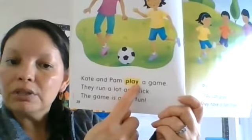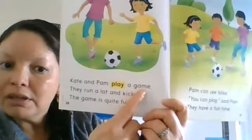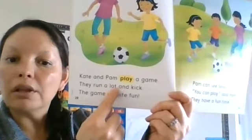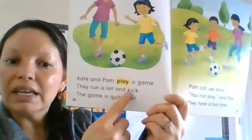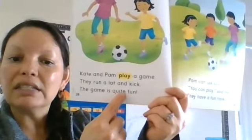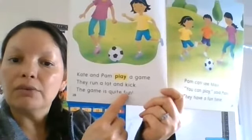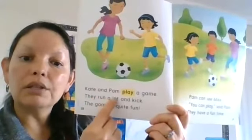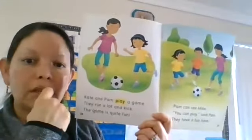Play — see how Y makes an E sound there? Game. 'They run, run a lot.' 'Lot' doesn't have a bossy E so it's a short O: lot. K-I-C-K: kick. 'The game is Q-U-I-T-E' — Q and U are best friends — quite. F-U-N: fun. 'Kate and Pam play a game. They run a lot and kick. The game is quite fun.' So we know Pam and Kate are playing together, and I think Pam is the one who had the big cup of ice cream.